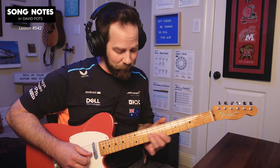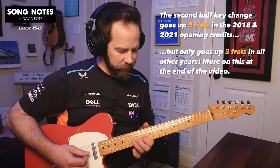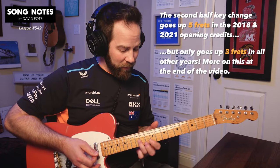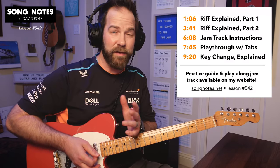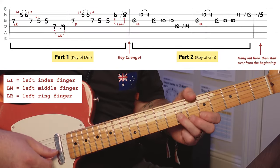You're going to start off in the key of D minor, and then the second half uses the same melody — it's just sort of modulated up five frets. So you learn that melody once, I'll talk about how you can just move that shape up with your left ring finger, and it's a little bit more manageable than I thought it would be to get going with this one.